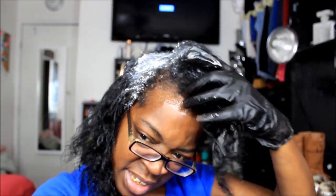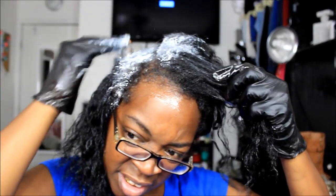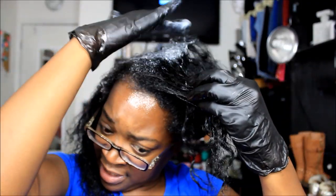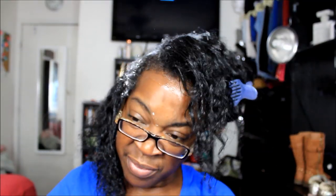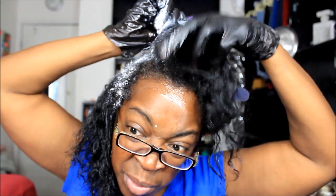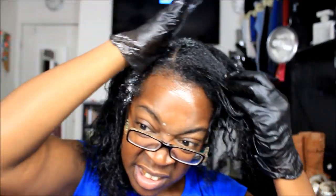I don't know how successful I'm gonna be with this video, but I'm trying. I don't really do footage like this because I don't want to mess up my hair trying to stay in camera, showing y'all, looking in the mirror, and being on camera all at the same time. That's kind of difficult. I'm not one of these professional YouTubers who can do a relaxer, wash, and all of that in one video — I think that's a lot of work.